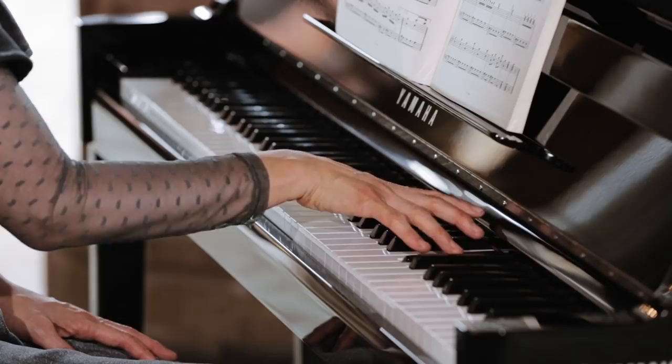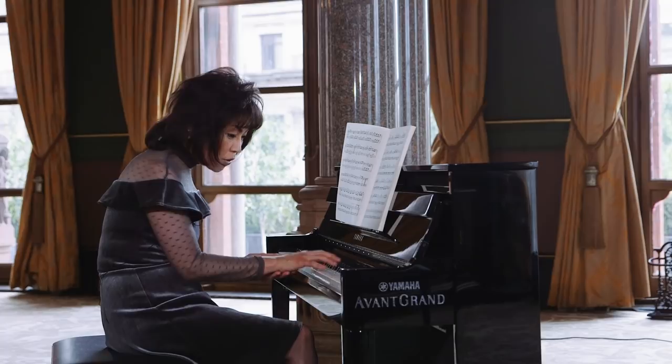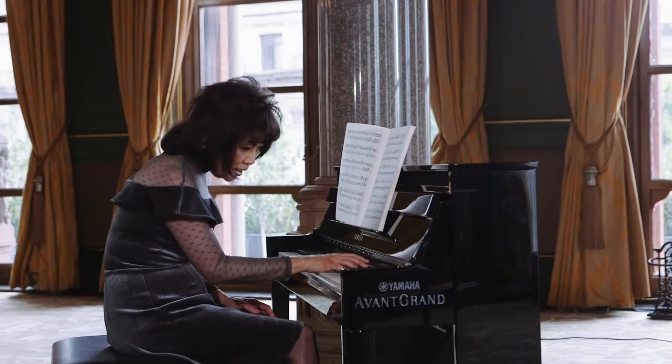If you use your hand too much this way, then you are bound to miss some notes. Be very close to the keyboard. Even if your hand is very small, you can still be quite close. Be economical with your movement.